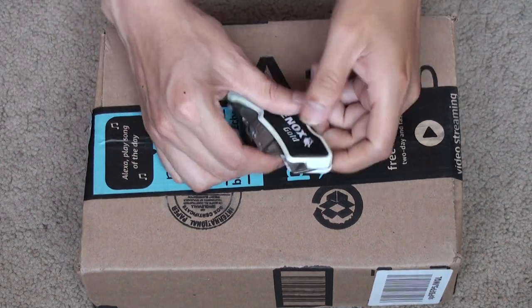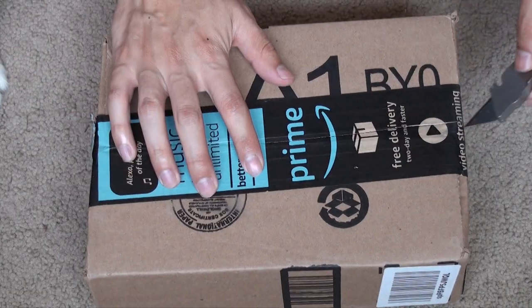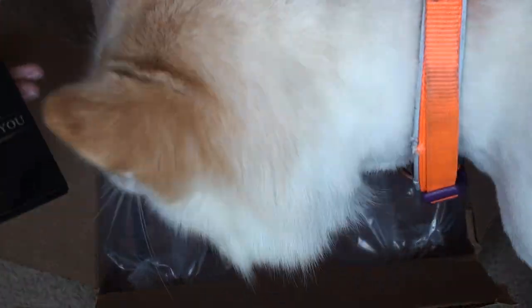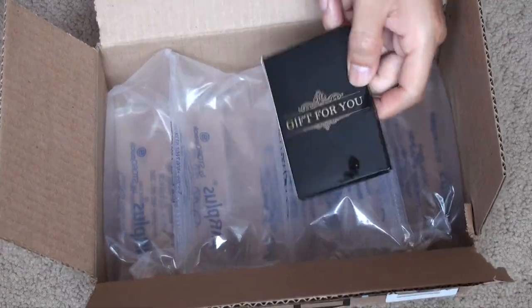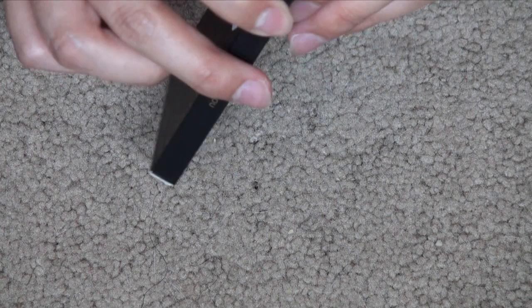I finally got it from Amazon — two-day shipping, or same-day shipping depending on your location. Let's open it up. My dog thinks he has treats, but it's not treats — it's my business card holder. Here, let's check it out. Overview of the packaging: not bad, good.